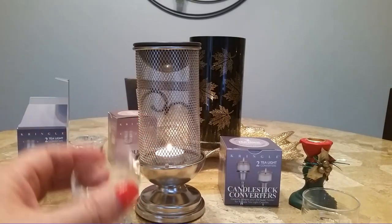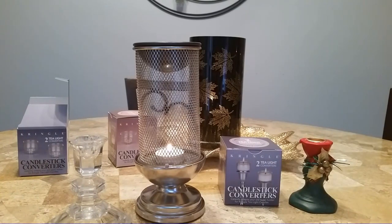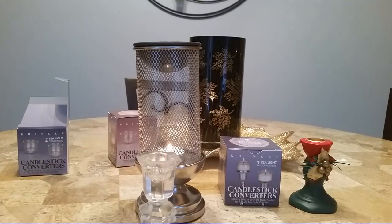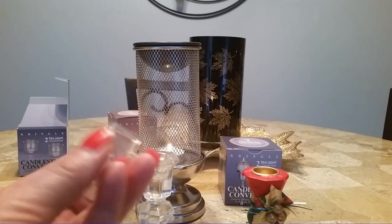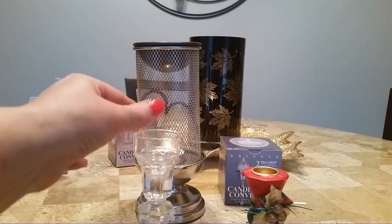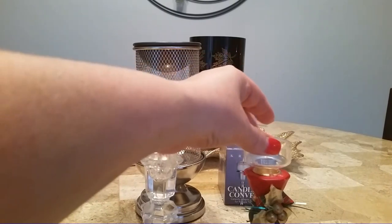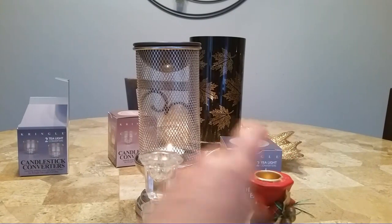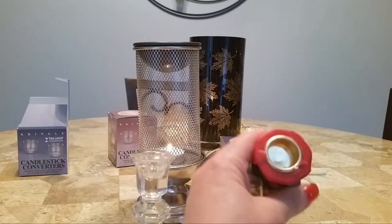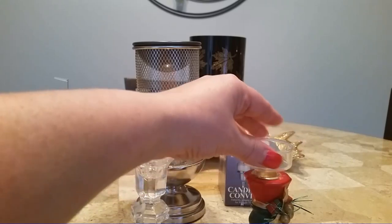So this is the tea light converter and this is the daylight converter, and I tried them in both. I got two different candlesticks here — I know these are short ones, they're not very elegant, but my tall ones are in the back of a cabinet somewhere. So I tried the tea light converter in both. Now it fits really good in this crystal candlestick, it fits kind of snug, but in this one it's a little bit like it doesn't set all the way in, and I think it's because this has a more shallow base and this one is deeper. But it does fit, it just doesn't go in all the way.